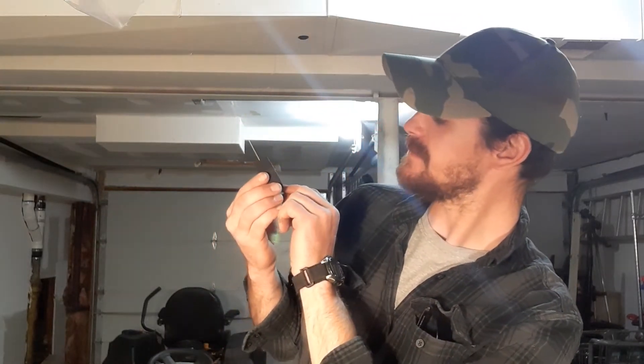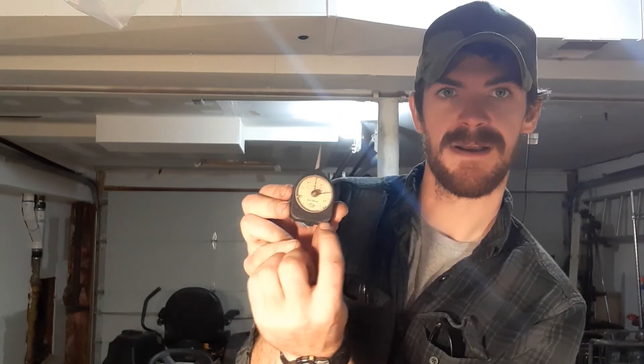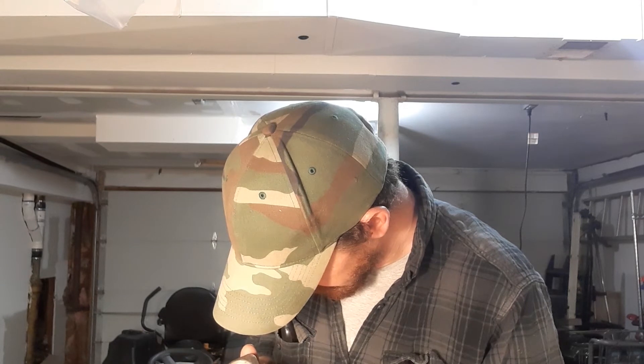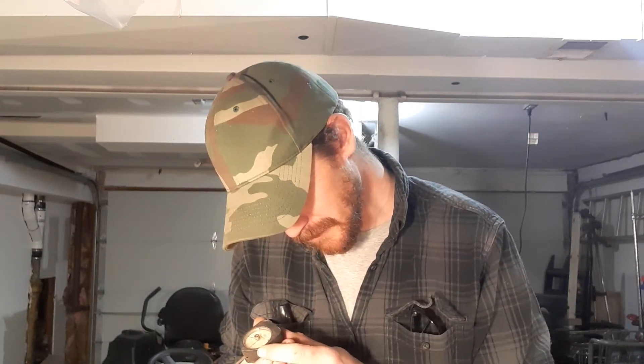If any of y'all know what it is or what it's used for, let me know. It does seem to have some very faint writing on the bottom right across the bottom side here. I don't know if that was scratched in by the previous owner or if it's like a tool number — it looks like '2 4 9 9 2 2'. If y'all know, let me know.